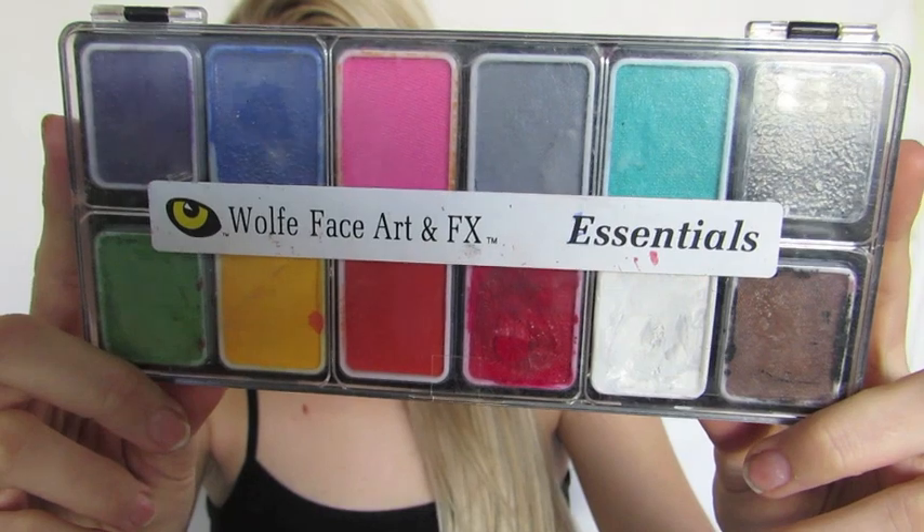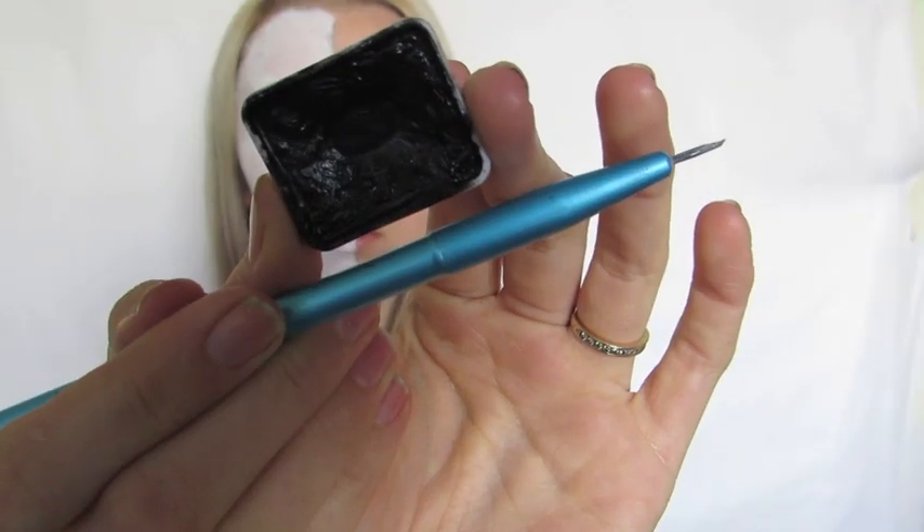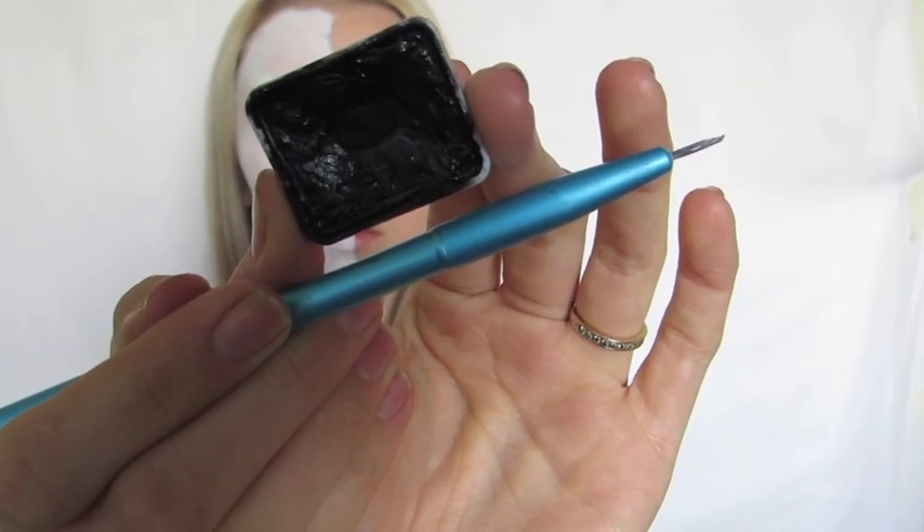Next I'm going to take my Wolf FX palette and the black colour with the fine detailed Made You Look brush and start mapping out my eye socket area. I was really fussy about this shape — this is the one thing with skulls that has to be really perfect for me, so just go ahead and mess around with the shape until you're really happy with it.